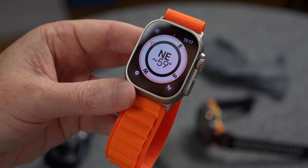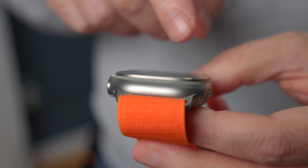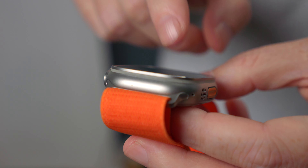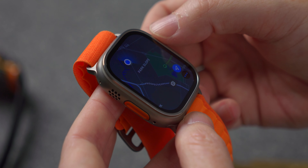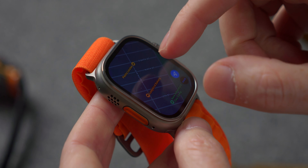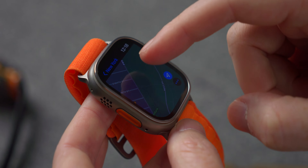However, there are a few considerations here that I think make this a more interesting watch than just being for extreme athletes. For instance, the screen is a much larger surface area. It's much easier to see what's going on, and it's much easier to manipulate what's going on with your finger on this thing. So I think even if you're not an extreme athlete, it's okay to say, well, I like using this more just because it's a little bit more practical.